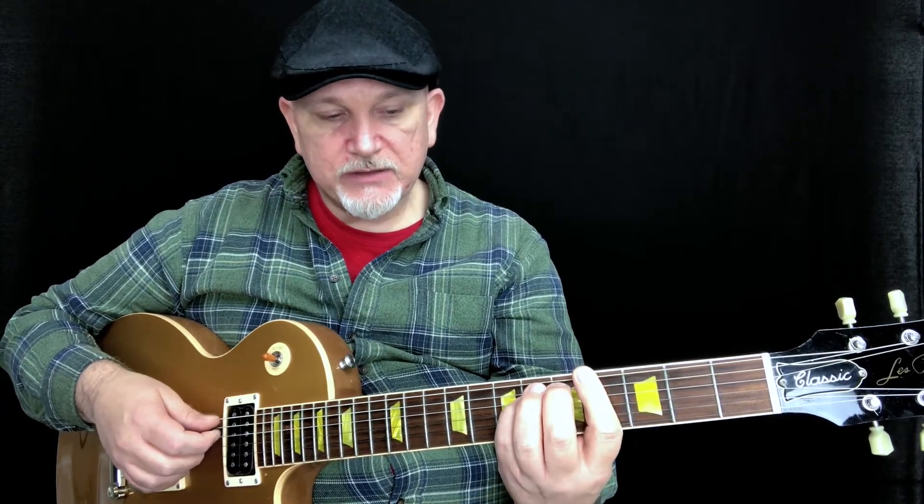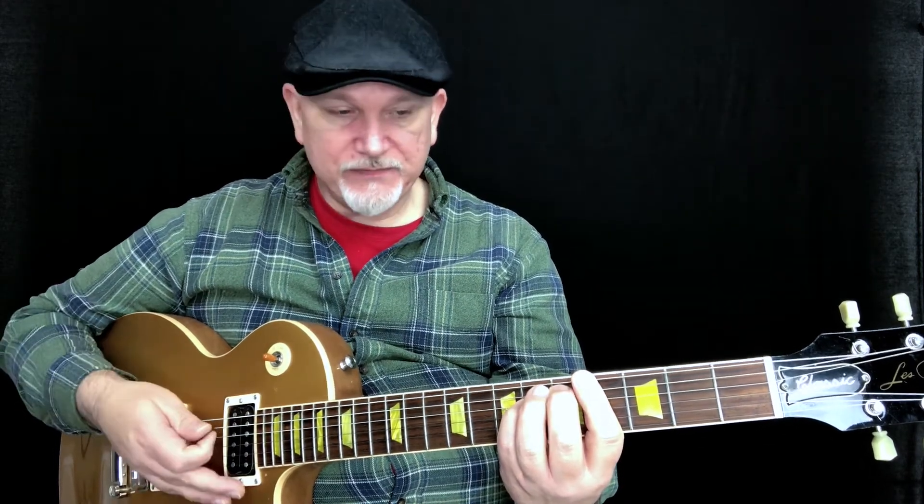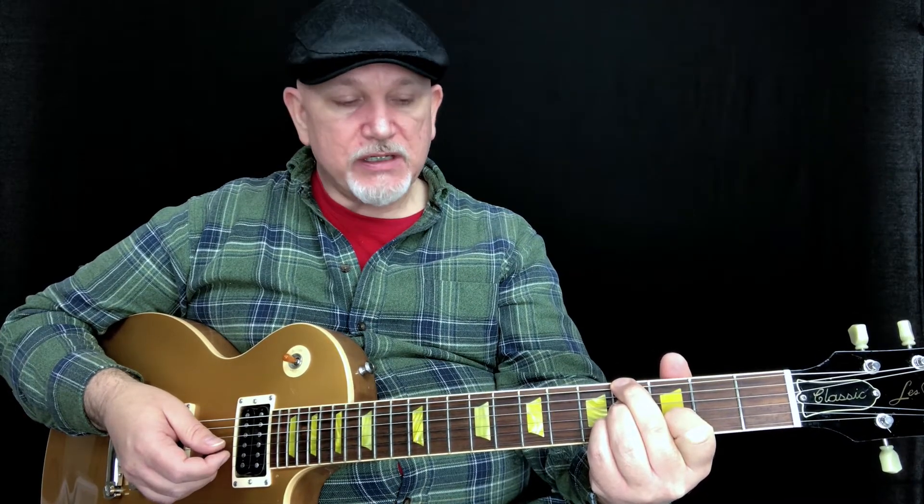Now I could do that this way, but it sounds a little muddy — these low notes just get a little muddy in that register, where it's just sort of hard to articulate the notes. They don't speak as clearly as if they're on higher strings. So a nice substitute for that is called a G sharp minor seven flat five, or a G sharp half diminished seven chord.